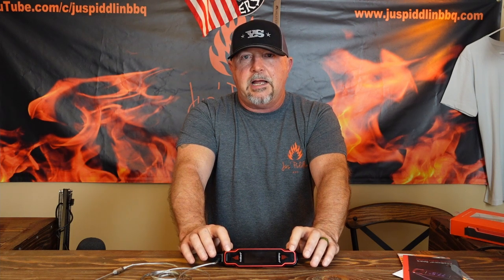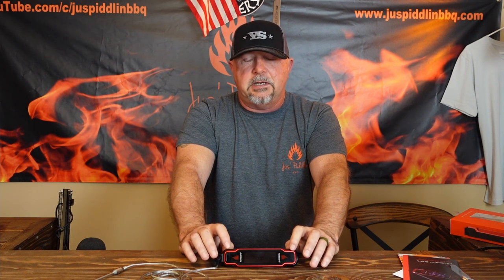Now the Fireboard Spark has a battery save feature. If you're using it for just a standard instant read thermometer and it is stationary for 10 minutes, it will automatically cut off. If it's in sync mode and you're using it as a monitor, it will go for 30 minutes in sync mode and then it will cut off. But while it is off, it is still sending information to the cloud — I think every minute — so you can look it up on the Fireboard app and still see what's going on, even though it's shut down to save battery life.